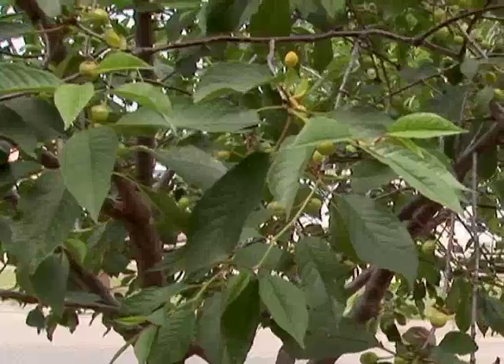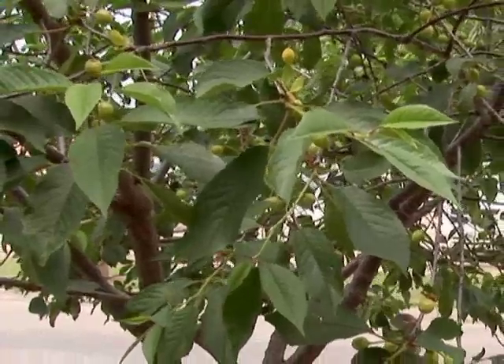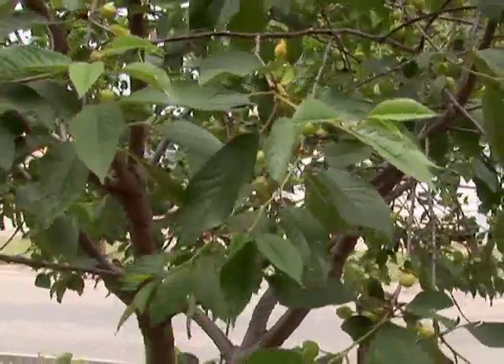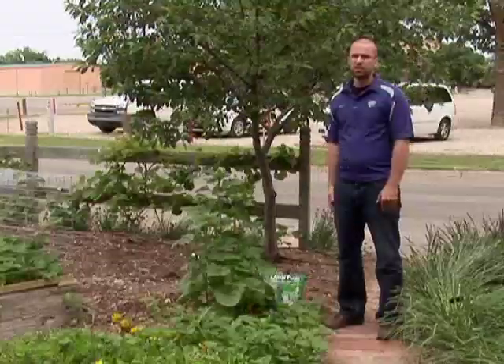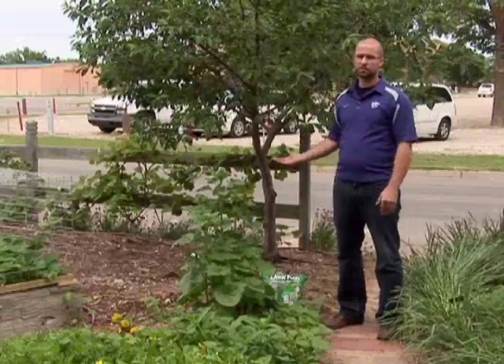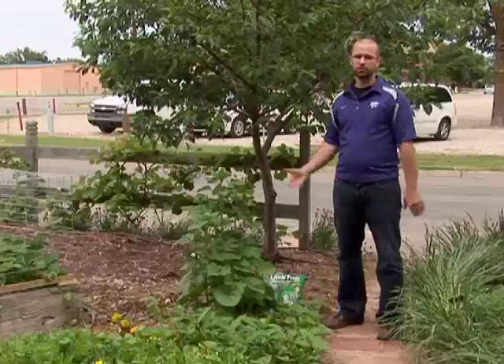The best time to fertilize established fruit trees is when they enter the bloom period. And typically, we're most concerned with the nitrogen in the soil. So in general, a lawn fertilizer such as a high nitrogen fertilizer that's available at most garden centers will work just fine to fertilize a fruit tree. We just need to be aware that we can't use anything that has any herbicide or pre-emergent in it, as this may damage the health of the tree.